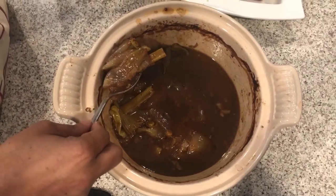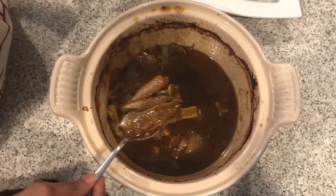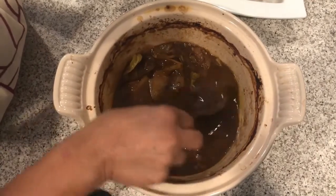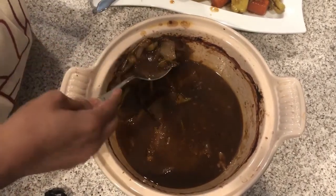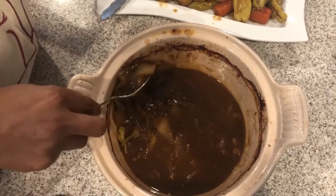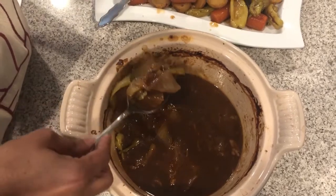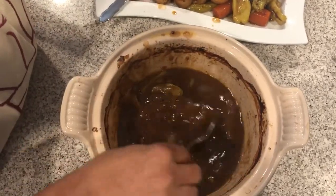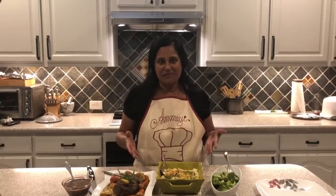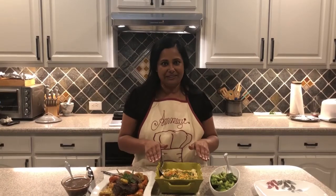I've taken all my meat out and dressed it with the vegetables around it. With my slotted spoon I'm taking out all of the onions and celery — most people don't like to eat those, and I think it's just too clunky in the dish — so I'm taking it all out so I can use all this liquid as gravy for the roast.